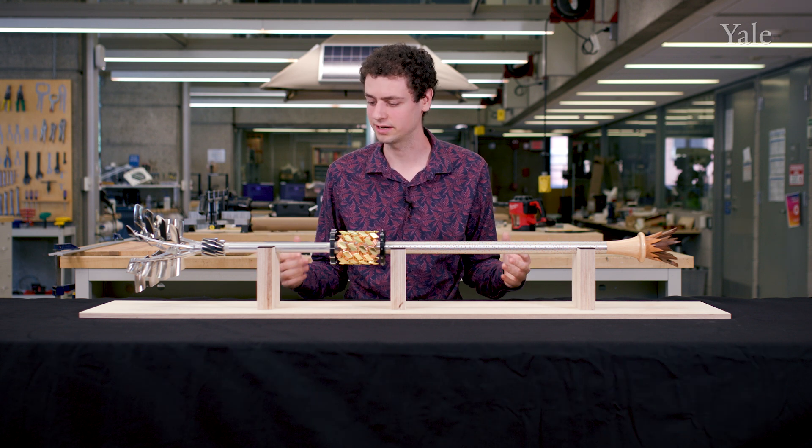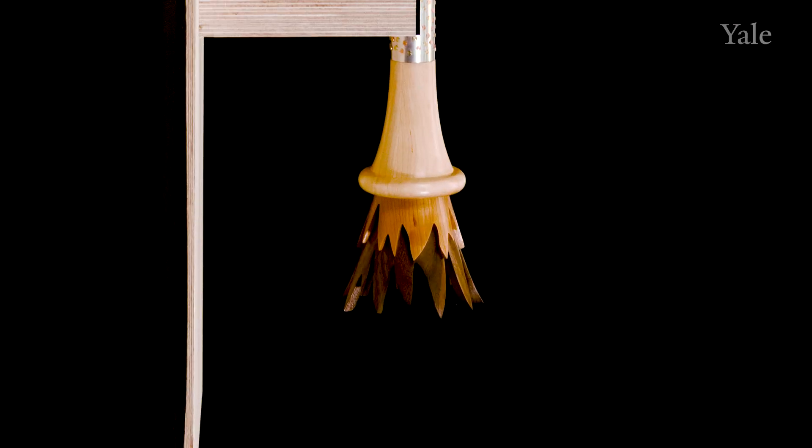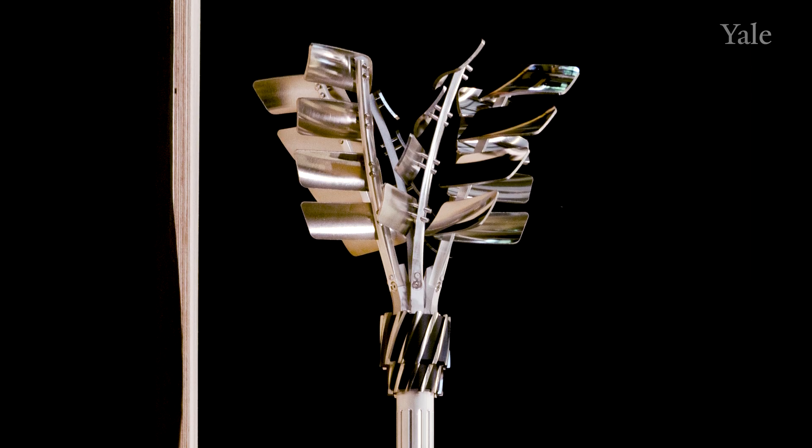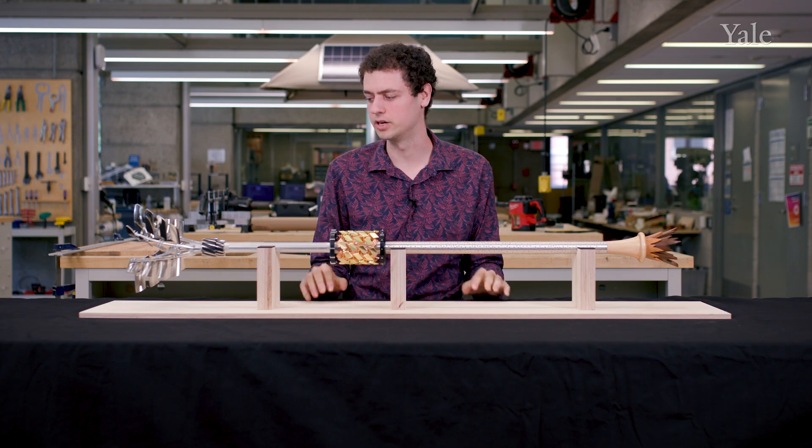I want it to look kind of like a machine and just look very technical. I wanted it to look from bottom to top like the development of engineering — kind of start looking old and end up looking new.